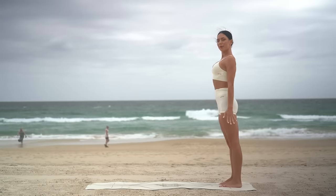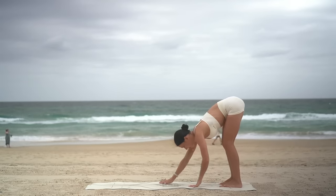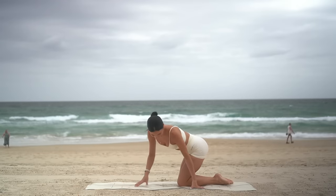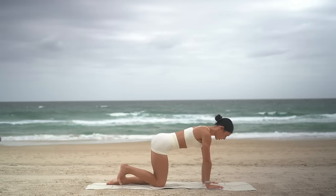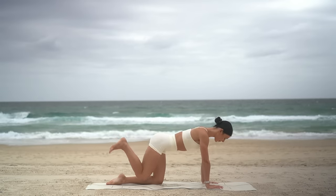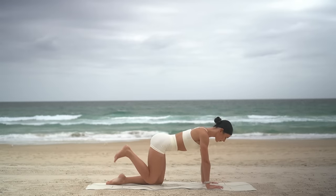Well done. Take a nice big inhale, reach your arms up, and exhale, roll down. Walk your hands forward and lower your knees. Let's repeat that same exercise with our right leg now. So flex your right foot, draw your navel in. Exhale, press up, inhale, lower. Six more, now really squeezing into the base of our right glute.